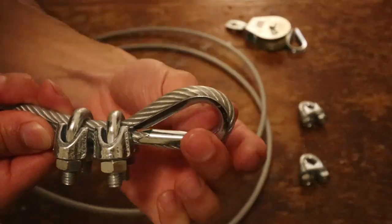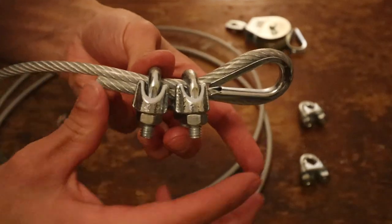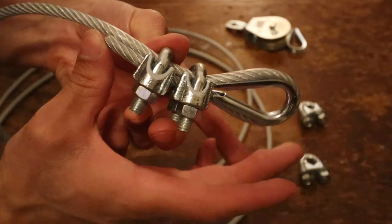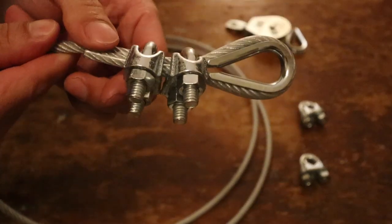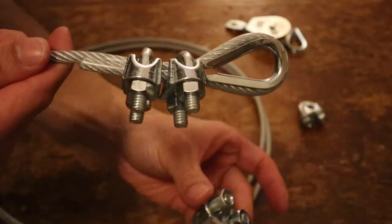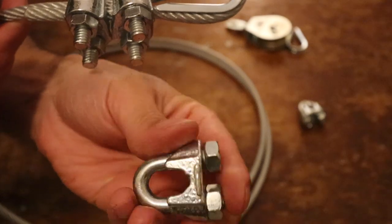So now we've set up one end of this apparatus. The most important thing is to stop here and actually feed the cable through the pulley. Make sure you feed the cable through the pulley after you've constructed one end of this setup — if you don't, you're going to have to disassemble either the pulley or one end of the cable setup. This is a major key.